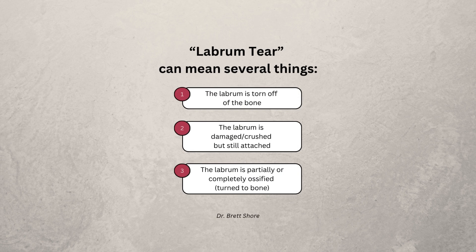What is a labrum tear? A labrum tear can mean a couple of different things. A labrum tear can mean that the labrum is torn off of the bone, which is the rim of the socket where it attaches.